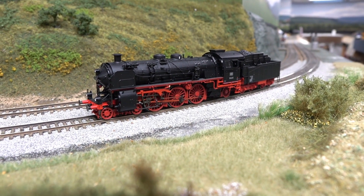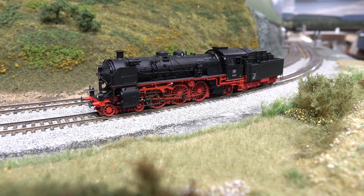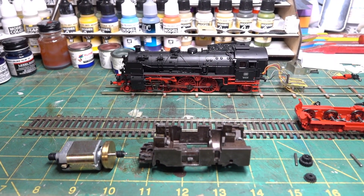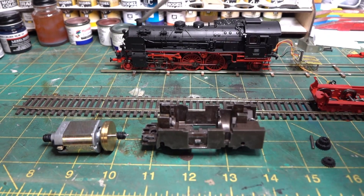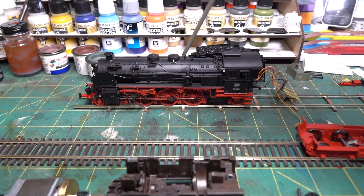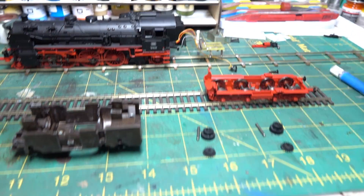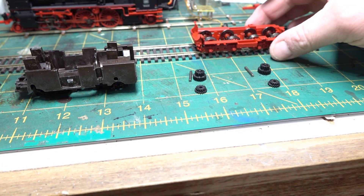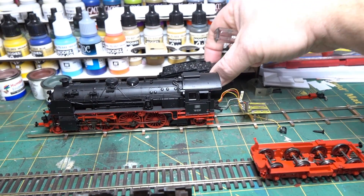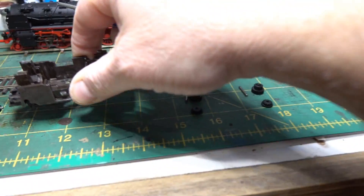I really like this one — I've got a soft spot for German steam and Swiss electrics. Let's get this to the bench. I decided to take this BR-18 apart to see what's going on inside. It turns out there's nothing driven in the main locomotive — it's just electrical pickup and free-rolling. The decoder that was installed is back in the tender.